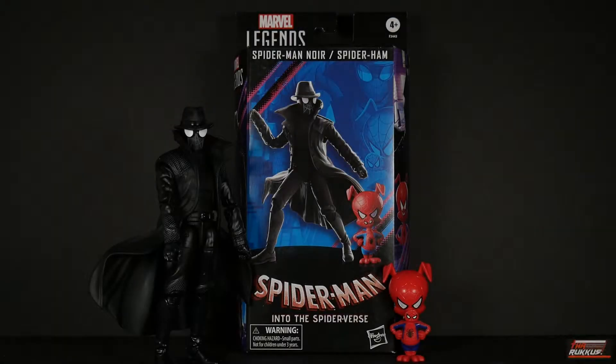What's up, my peeps — it's the Ruckus here, back at you again with another action figure review. This time courtesy of Hasbro Marvel Legends. In this go-round, we have from Into the Spider-Verse: Spider-Man Noir and Spider-Ham.